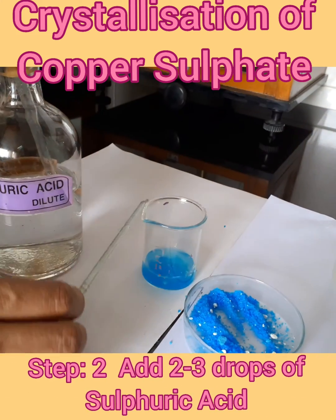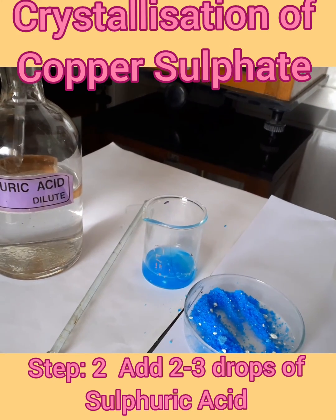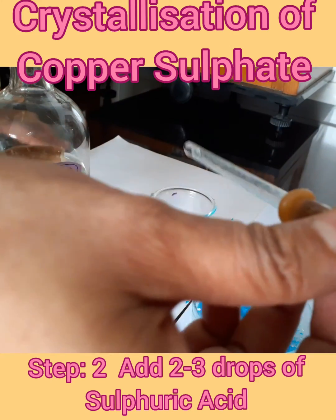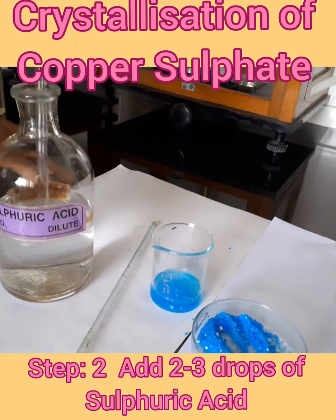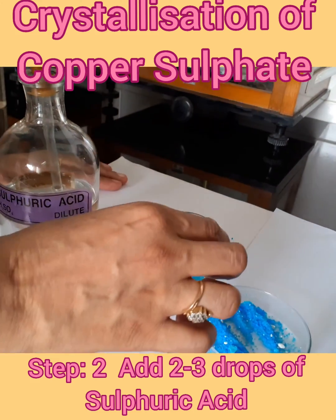Then we have to add two drops of dilute sulphuric acid. You will understand this in higher classes, but it is important for the crystallization of copper sulphate.